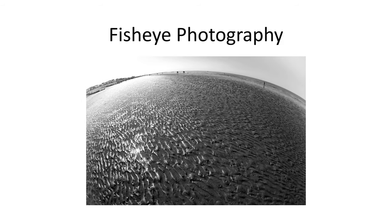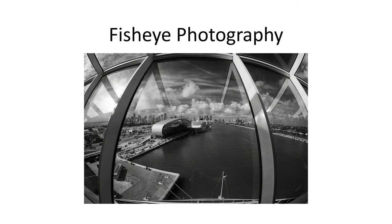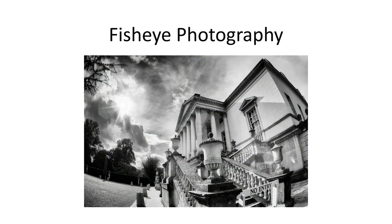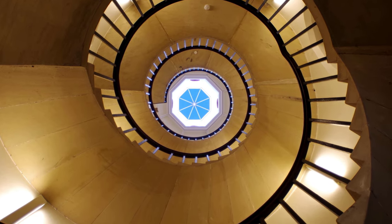Fisheye photography is a lot of fun. It introduces new perspectives and new challenges for photographers. I've been using fisheye lenses ranging from 10mm to 17mm, and always enjoyed the experience — not just as a novelty with curved lines or curved horizons, but also for more conventional-looking ultra-wide-angle views, where the fisheye effect is not immediately apparent.